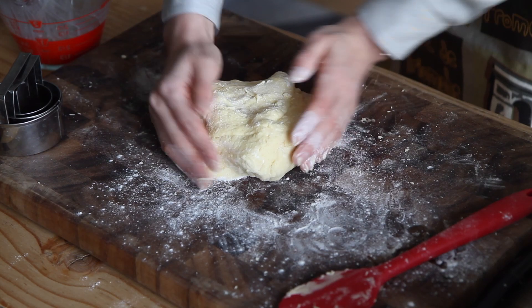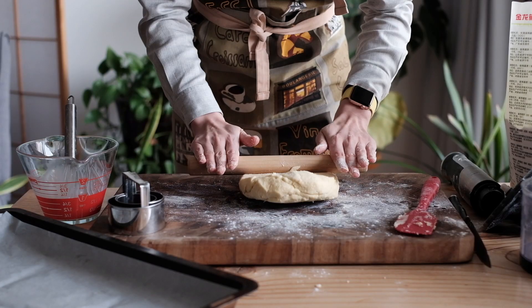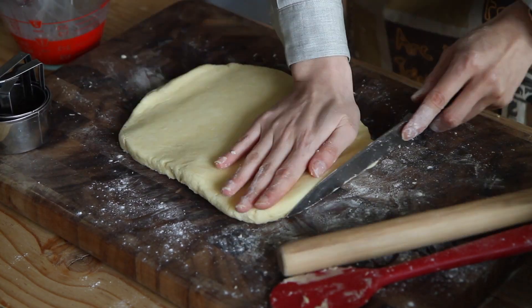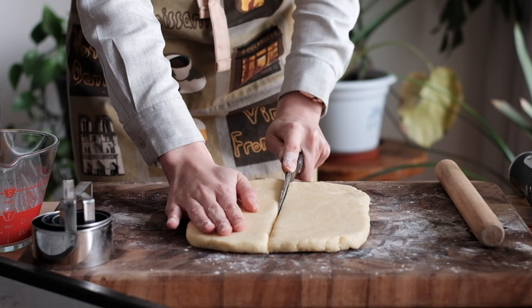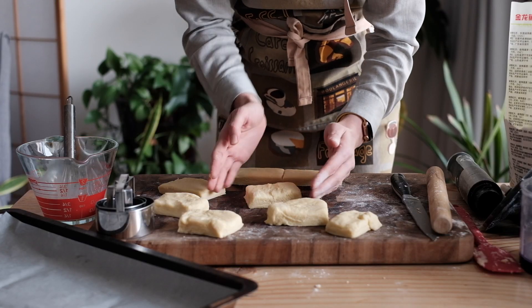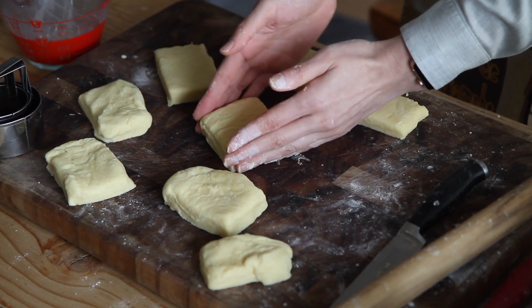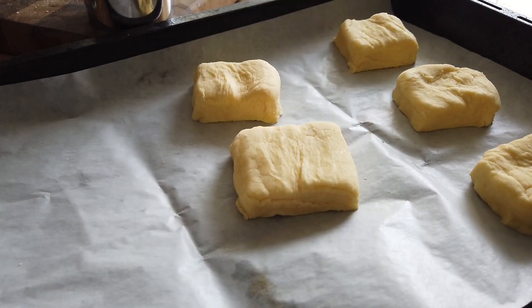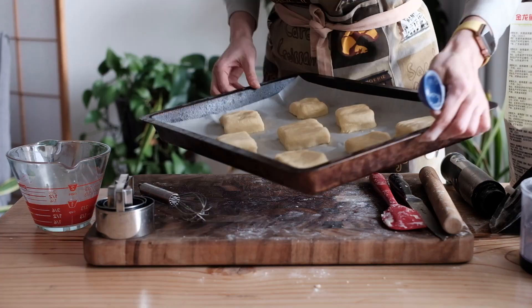Roll or pat it into a rectangle shape. Then you can either cut it into rectangles or use a biscuit cutter to form rounds. I reshaped some of them because I want a slightly taller shape. If you leave it thicker, you can omit this step.